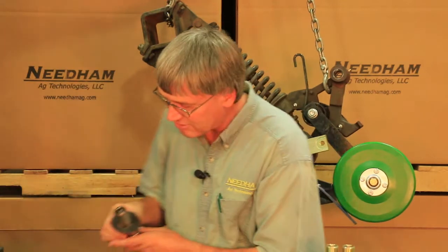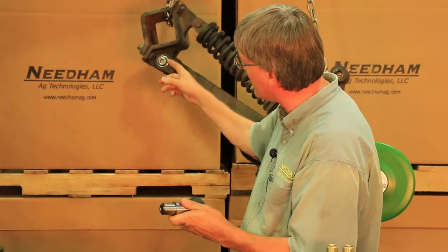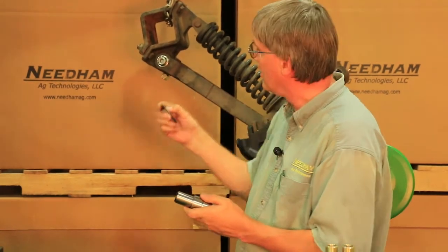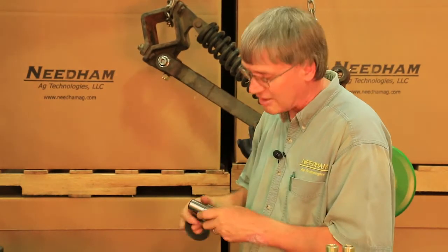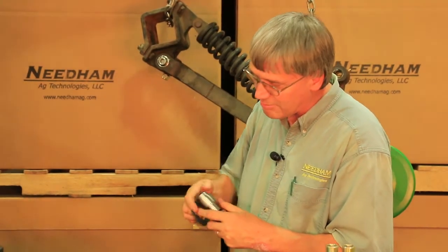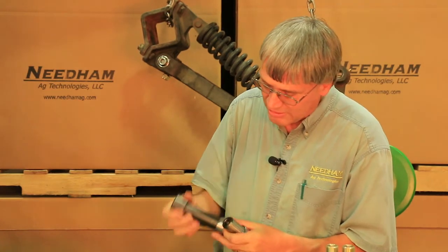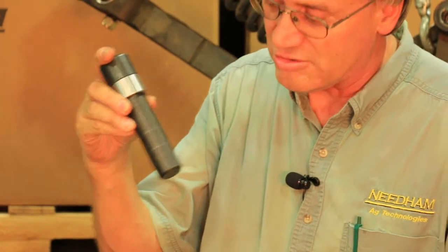We've now got the main opener arm pins, which fit right here, along with the main opener arm bushings and washers to go between the main opener arm and the draw bar to take the play out. This is a hardened precision ground pin with hardened outer bushings and extremely long life. We've had them out for testing for at least three years, plus we now have an install tool to easily install and align the bushings during installation.